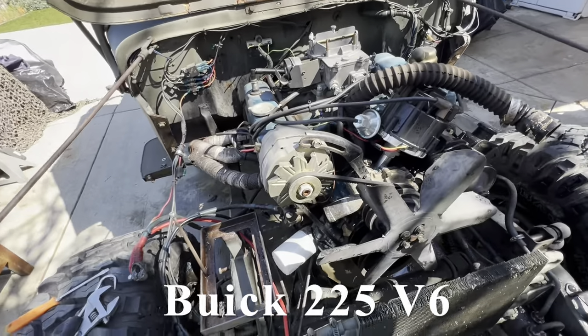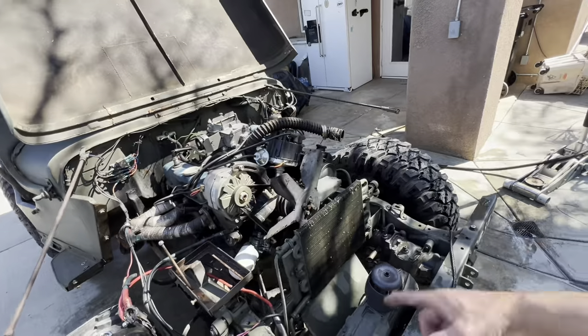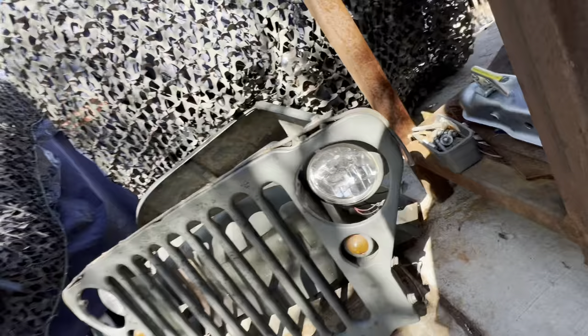Alright, got my radiator out. Got both fenders off. The grill. Got the sediment over here. There's only like three bolts on each side.